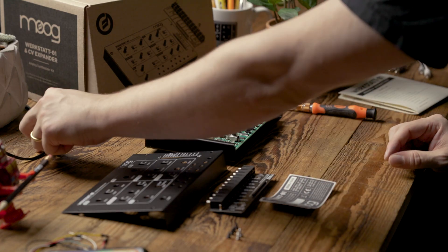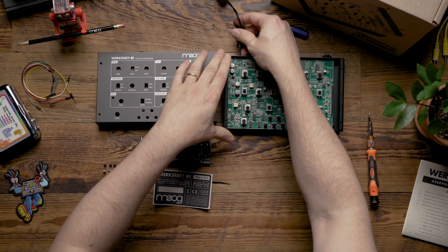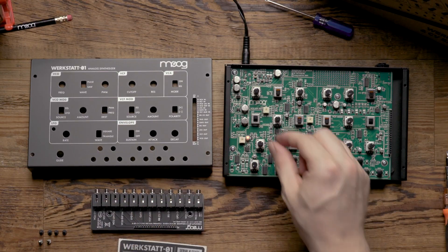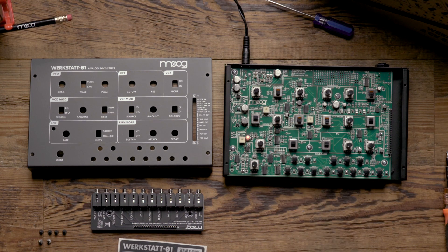Next we want to plug the Werkstatt in just to ensure that we have power and everything's working. You'll notice that the LFO light will light up red letting you know that everything's working.